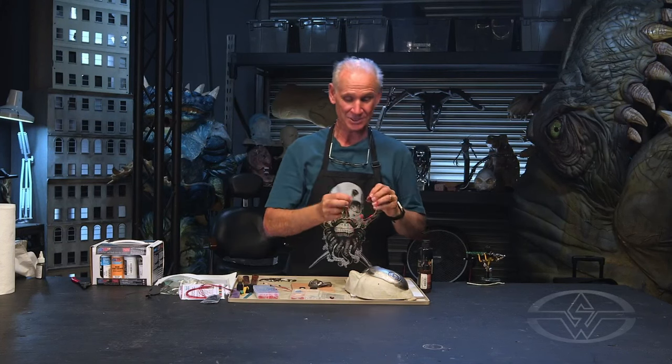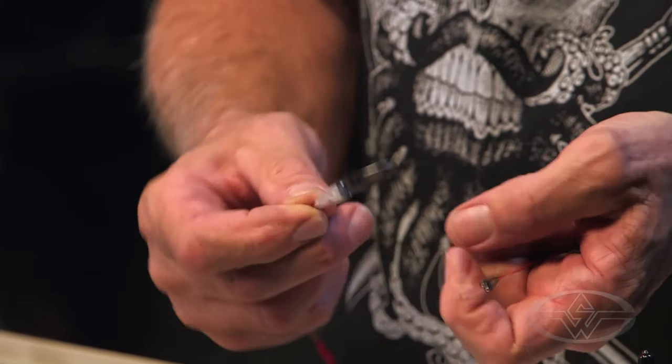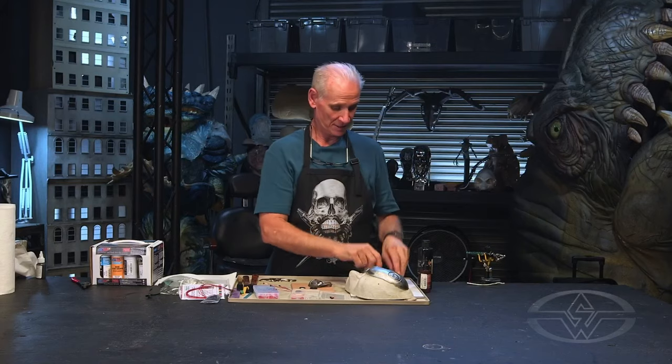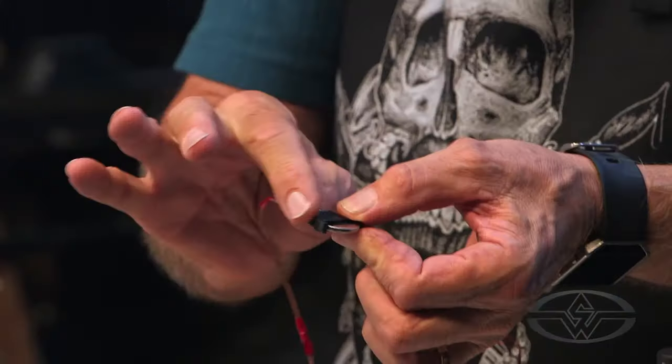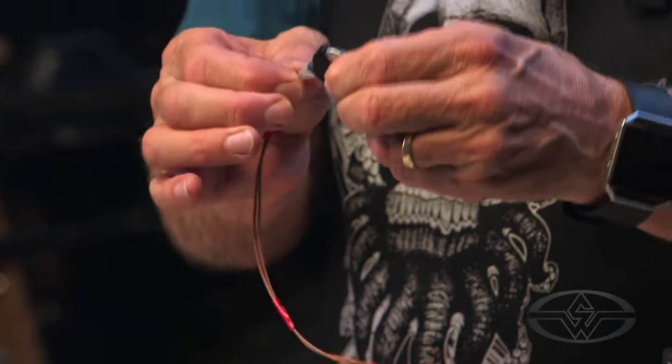All you novices out there can struggle like I did and it'll come out fine. And if you're an electronic whiz, I'm sure you can put multiple lights, on-off switches, smoke coming out, or whatever else you want. But essentially, after soldering everything up, I put hot glue around the entire connection to seal it all in, because you don't want two wires next to each other that might touch and kill your circuit. Once you get everything soldered, just take your hot glue gun and encapsulate the whole thing.